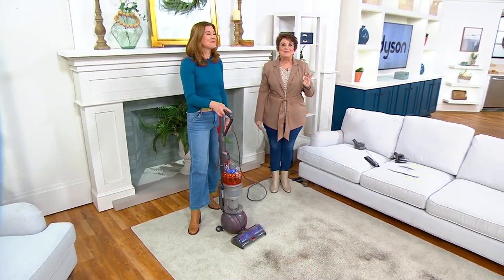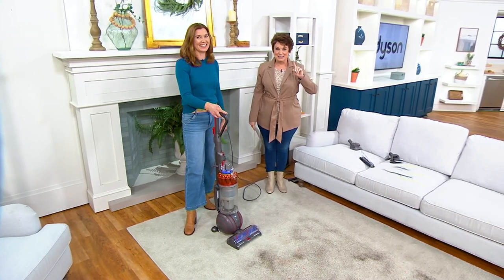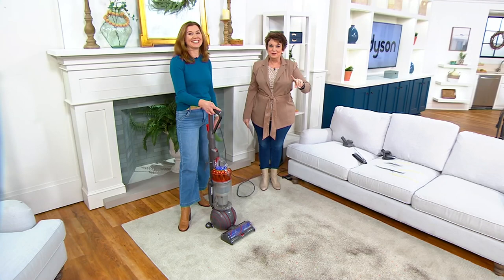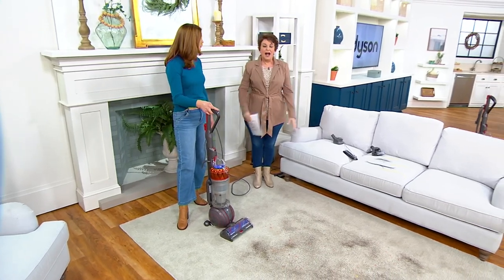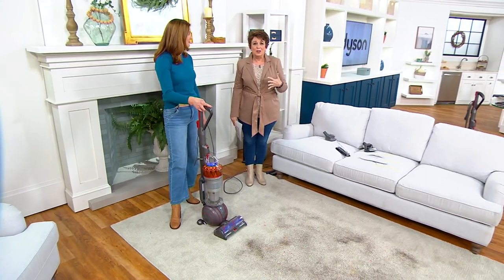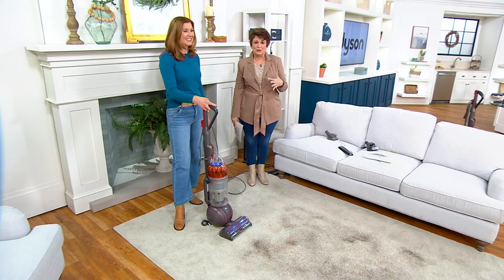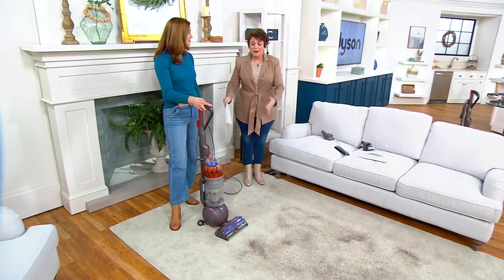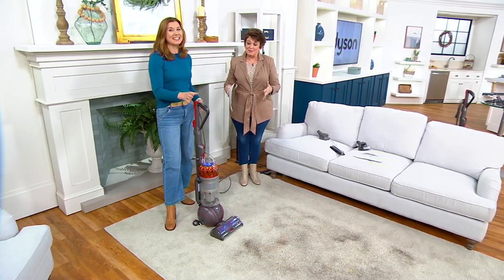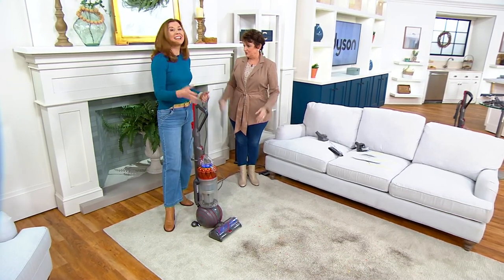We have a very special guest joining us in the show — I would not change the channel. And if you say to yourself, 'I don't need a new vacuum,' please listen to us this hour. Because with a well over $226 in savings, you want to get this while we have it. This is the newest version of the vacuum that started a revolution.